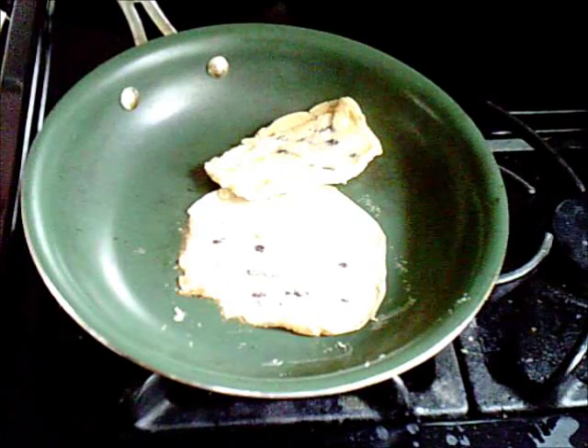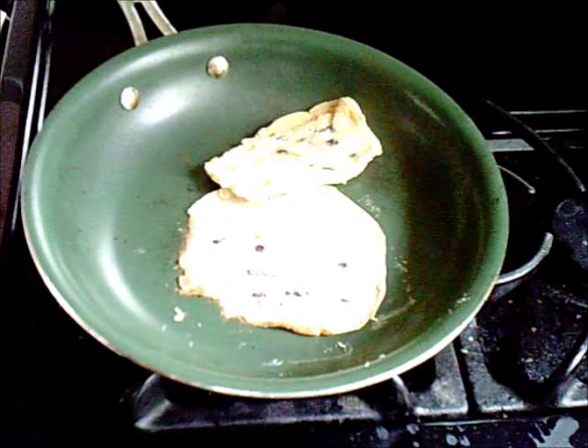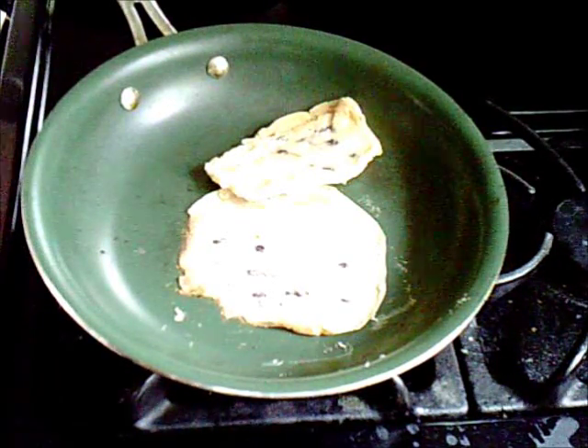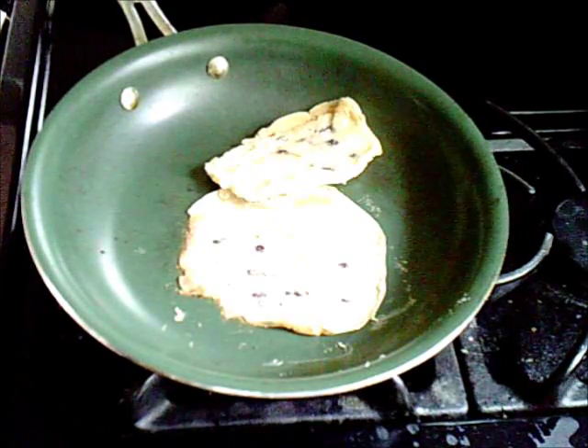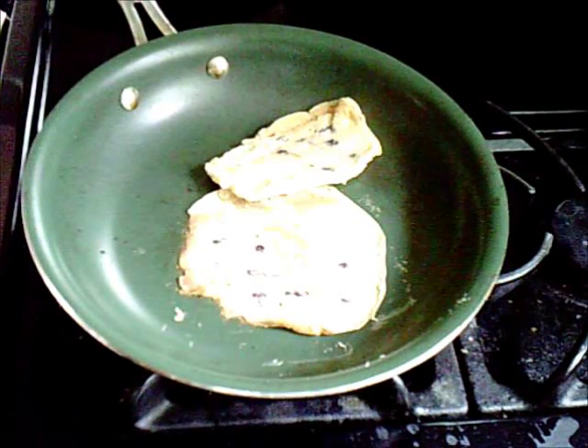So this is not a cooking video. This is a demonstration that just because they claim it's non-stick doesn't mean it isn't. I'm going to have to wash that plate. This cooking video is canceled — rather, this cooking video is canceled.